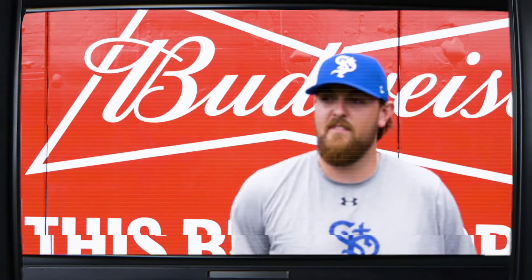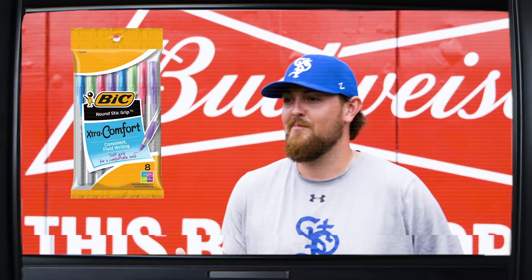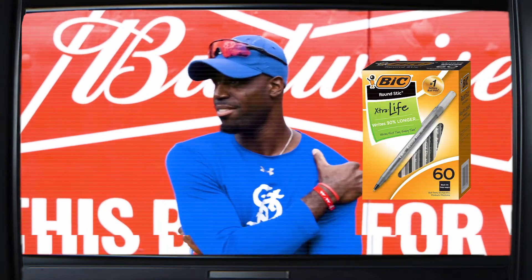What's the biggest BIC that there is? If it feels comfortable in my hand. Six and a half inches. Eight. Eight and a half. I'm gonna go with the medium round stick.